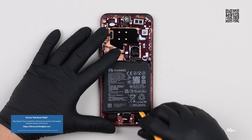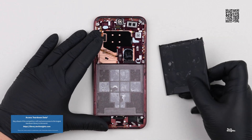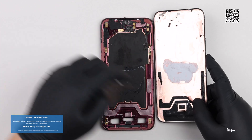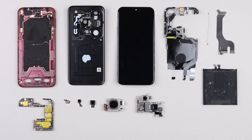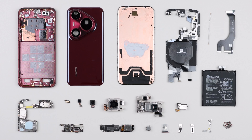Tech Insights has just received the new Huawei Pura 80 Pro Plus in its lab, and we are well on our way of tearing down the new Pura smartphone so that we can learn more about the Pura 80 Pro Plus's 50 megapixel main rear camera with the 1-inch image sensor, and overall how the Pura 80 Pro Plus rear camera system differs from the higher-end Pura 80 Ultra camera system.